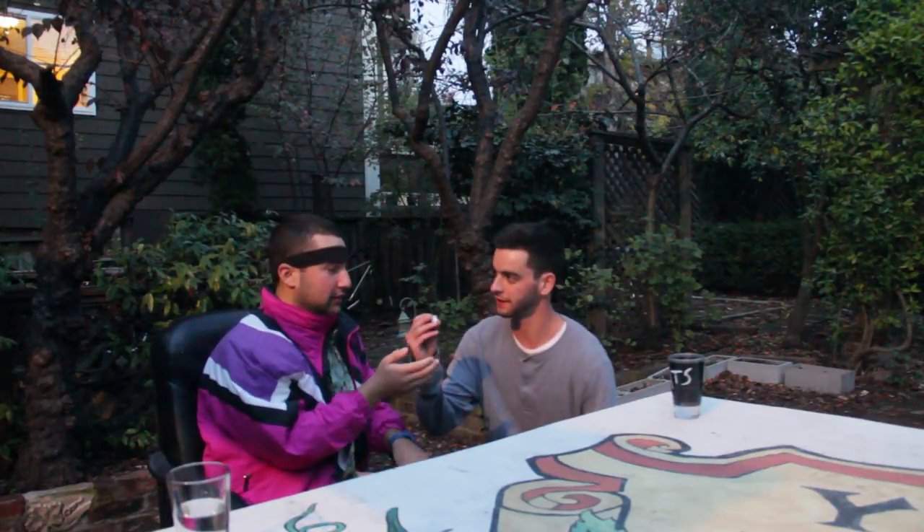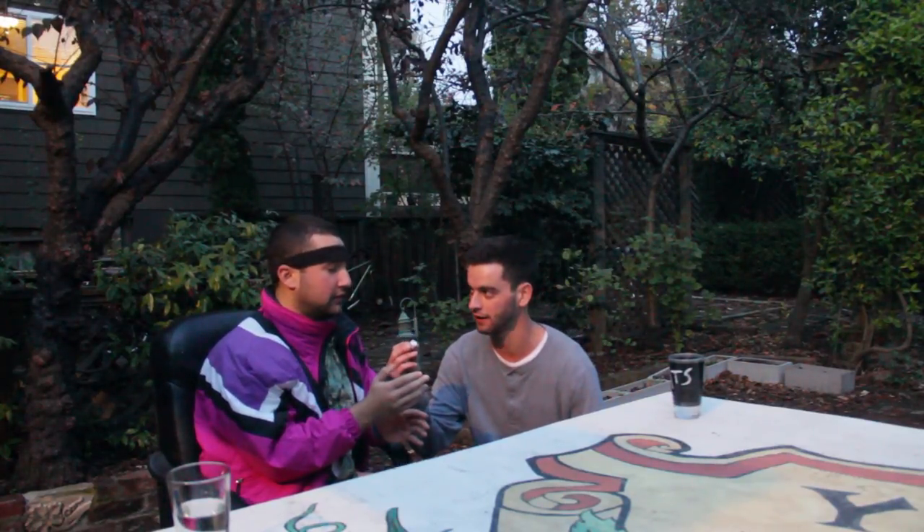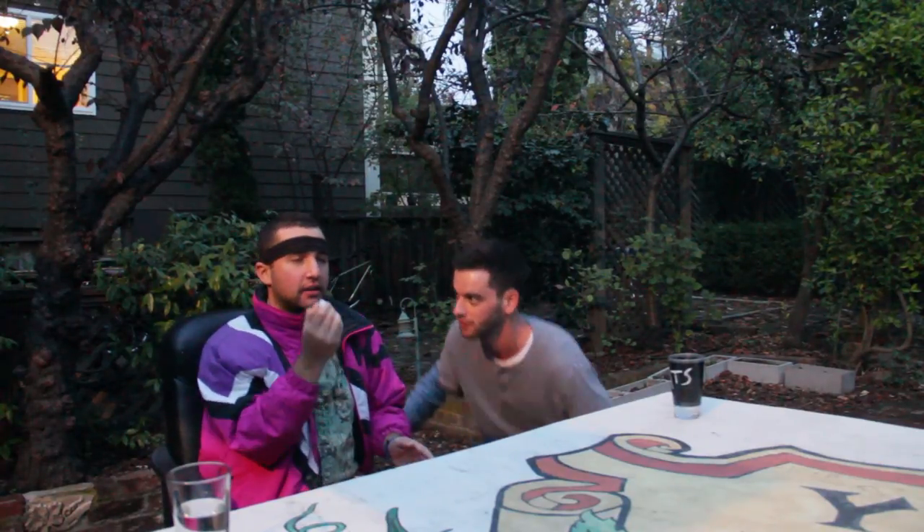Alright Dana, see the die, feel the die, be the die. See the die, feel the die, be the die.